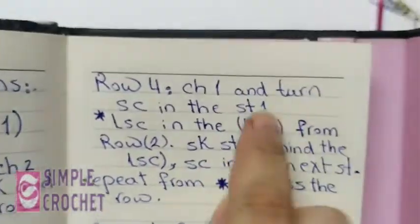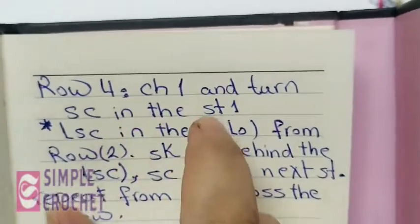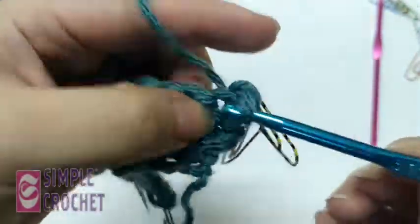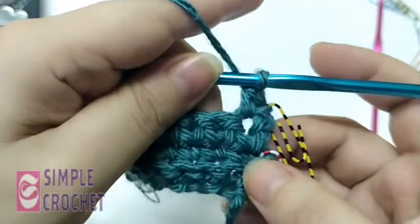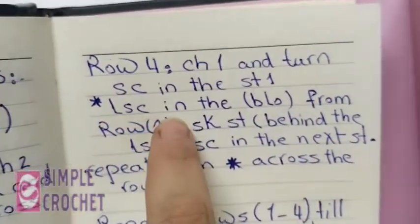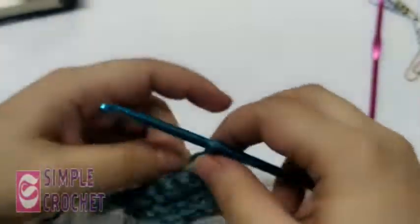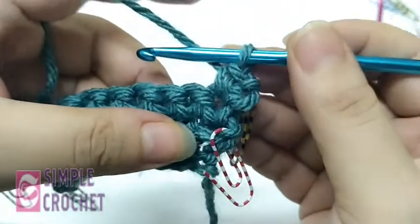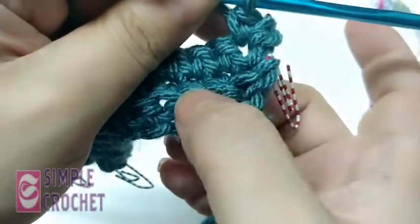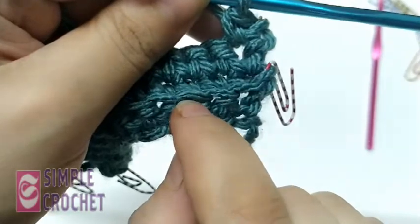Row four: chain one and turn — that's what I did. Single crochet in the first stitch. Then long single crochet in the back loop stitch from row two. This means I do a single crochet but in the back loop stitch from row two. I can see row two here, and the front loop of the stitch I didn't work with, which is the back loop from row two.